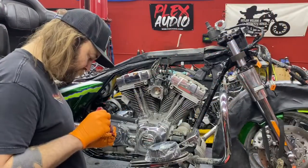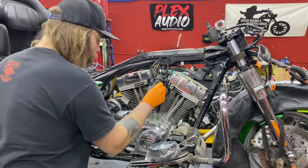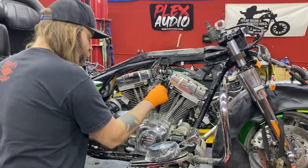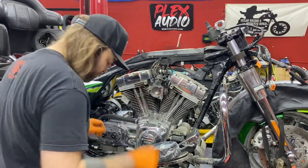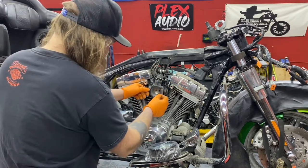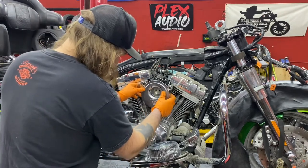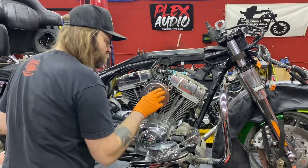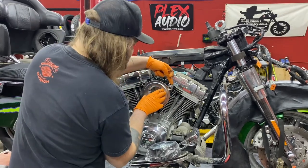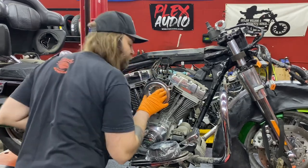First things first, we're going to put a little red Loctite on the three studs that hold the backing plate to the throttle body. Run these studs in there tight, throw your gasket on there, and test fit the backing plate. You want to make sure when you push the backing plate there's no gap between the backing plate and the head — and this one sits nice and flush.